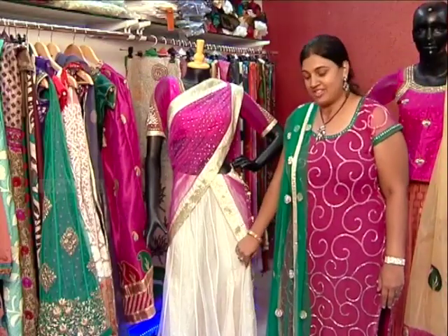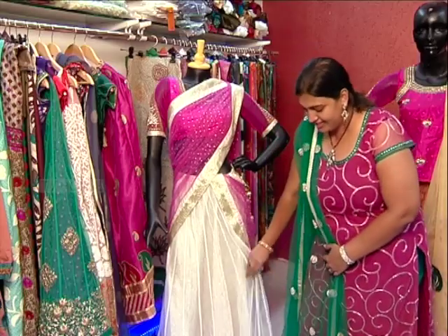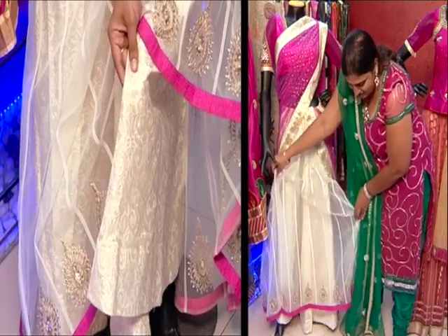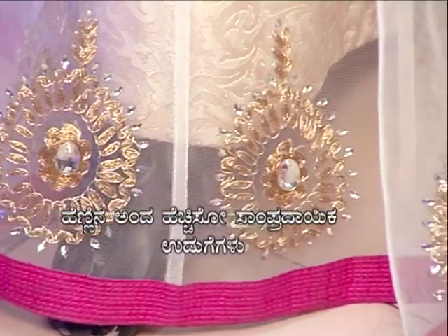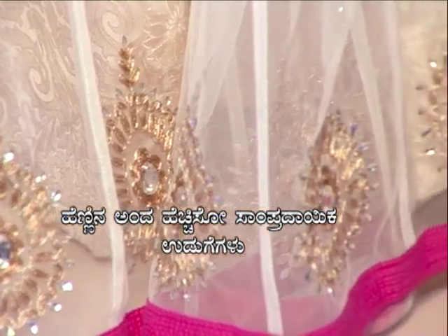I am going to talk about the white and pink combination with this Lunga Blouse. This white color skirt is a net material, and I am going to make the lining in brocade fabric. This brocade fabric has a net highlight. I am going to make the edge of the white net with a tonal highlight, and I am going to make a pink edge.